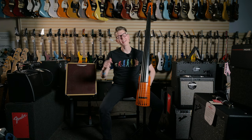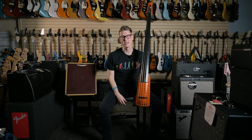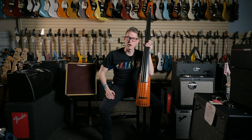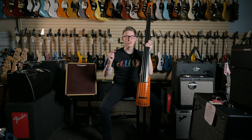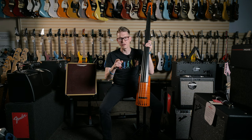Well, there you have it guys. I think I've covered just about everything on the Wave 5C electric upright bass by NS Designs. If you like this bass, let me know — leave a comment below. Make sure to like and subscribe and stick around for our next video. And when you think music, think Shenandoah Music.